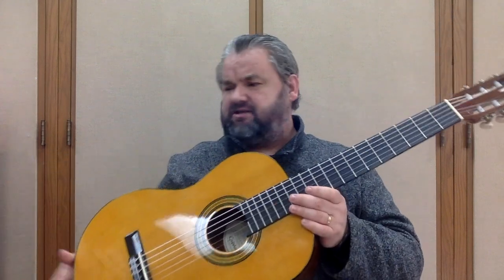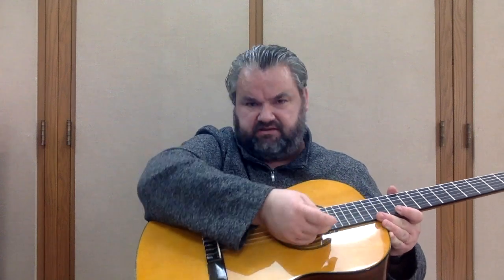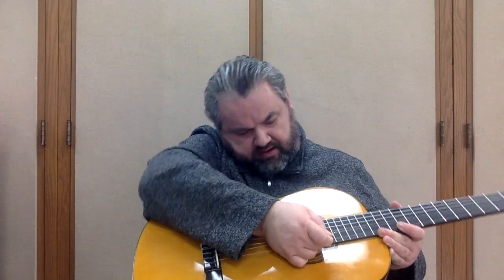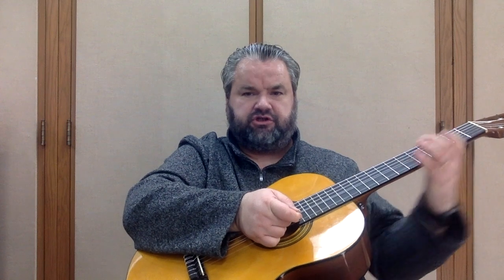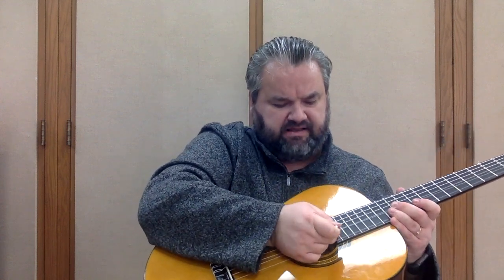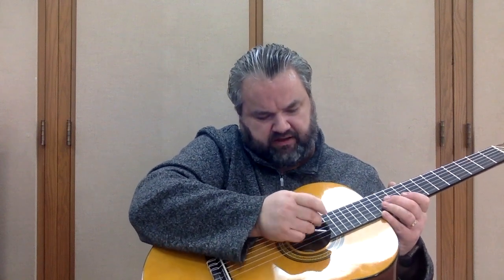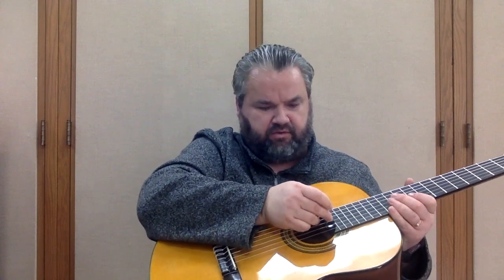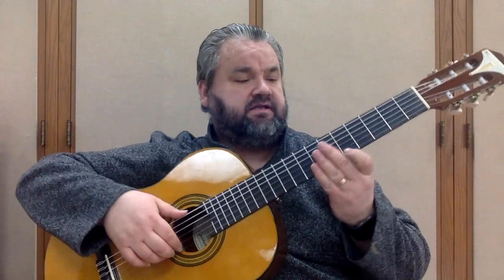This is a classroom instrument, so I would not go very high on these because a lot of the kids that play on these are beginners, and beginners don't have sufficient strength to push the strings down all the way. For my purpose here at my school, I would not go very high with the string action. I just went two more full rounds, so let's see.